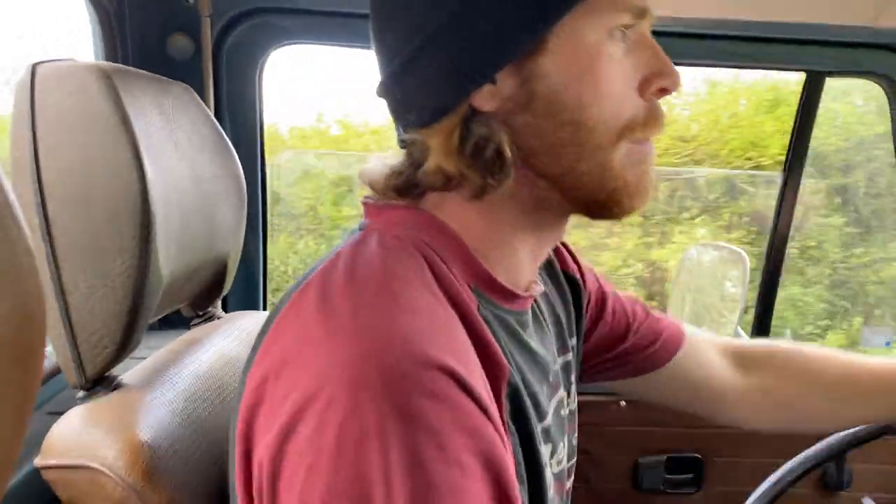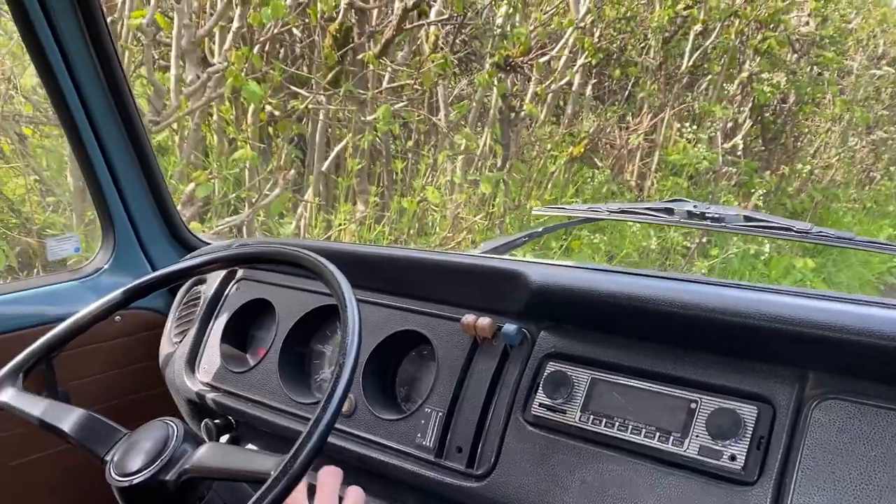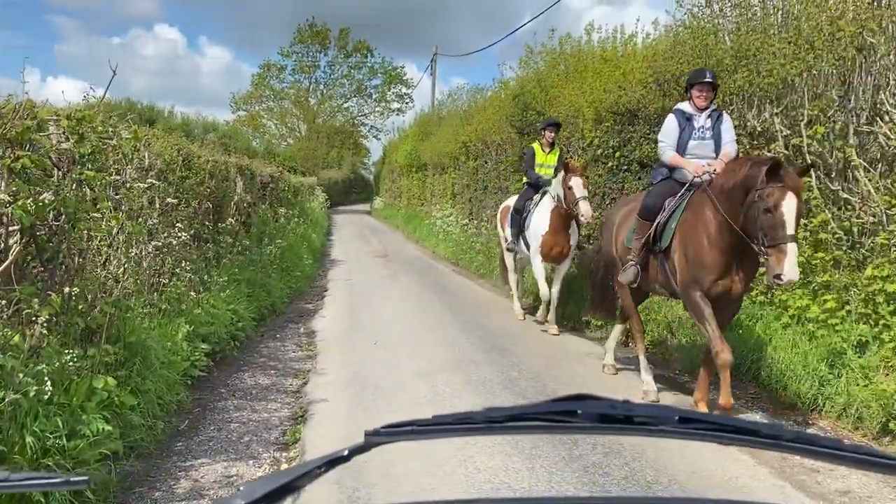Starts up just like that. A little bit of headrests - nice and comfy. Still got no seatbelts, but there's the safety feature. We're in the countryside. This is what happens in the countryside - we're stopping for the horses.